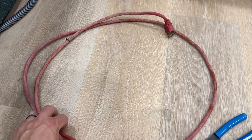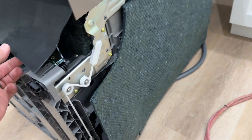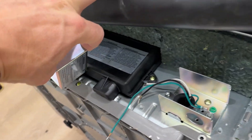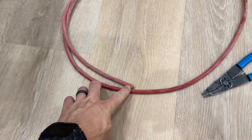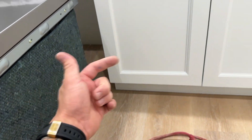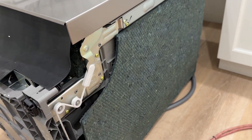We cut this off here — about seven feet. On the bottom of our dishwasher we have our hookup. We have our ground, black and white — hot and neutral. We're just going to strip this back and then connect those wires, run it underneath, run it into the cabinet, and then we have a power source for our dishwasher and we can get this thing installed.